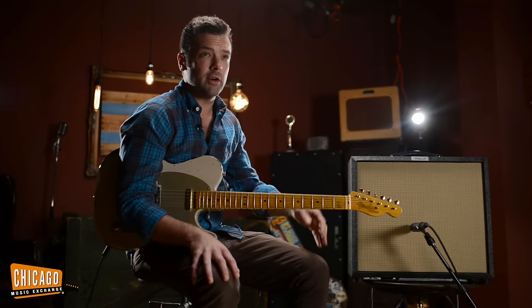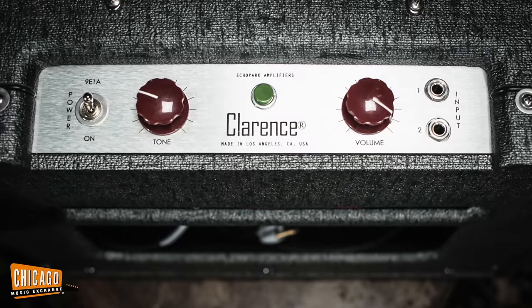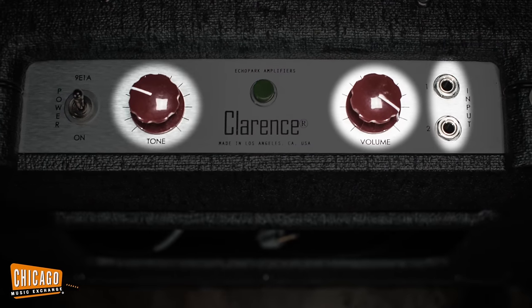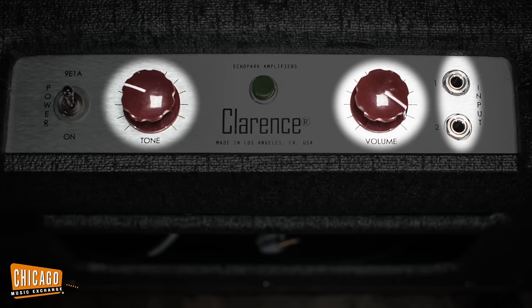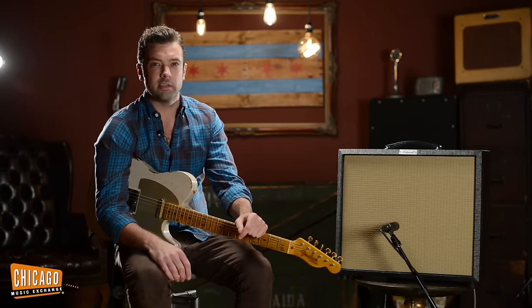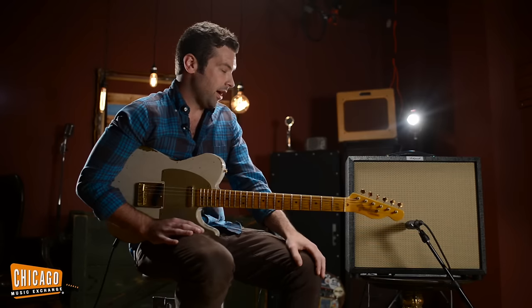This is specifically the Clarence, which is a 9-watt single-ended Class A amplifier with a single volume knob, single tone knob, and two inputs for a high and a low. Very much in the vein of and a tribute to older tweed Fender designs, like say a Harvard. I love a good, simple amplifier.